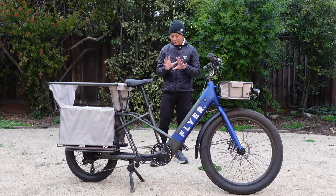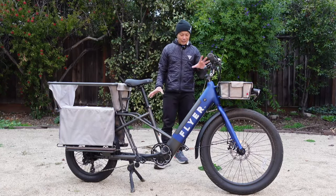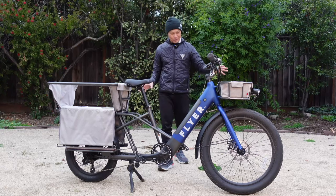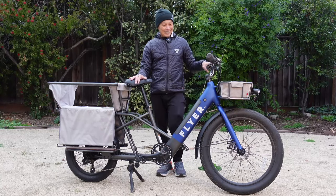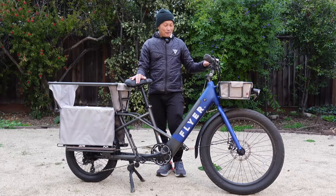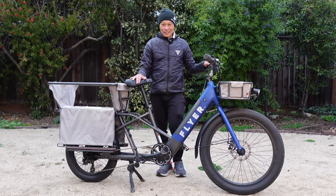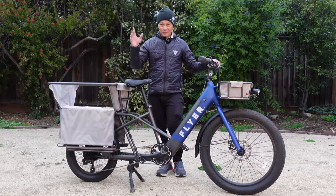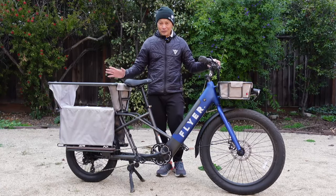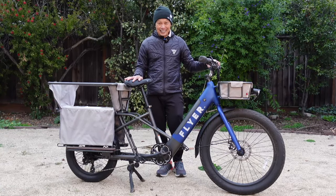But I do love the integrated everything — fenders, use it in the rain, use it with kids, picking up groceries and whatnot. Pretty good, compelling package from Radio Flyer. I've had a lot of fun with it. I'll probably give it to some friends that are parents with two kids who will really do this thing justice. Thanks a ton, everybody.